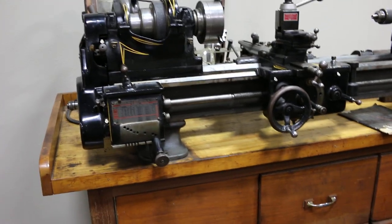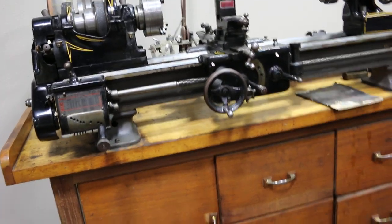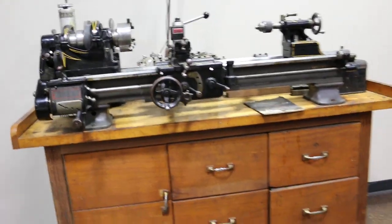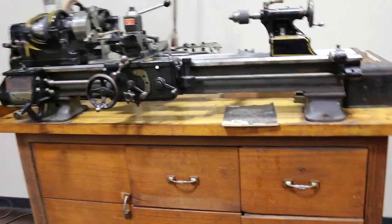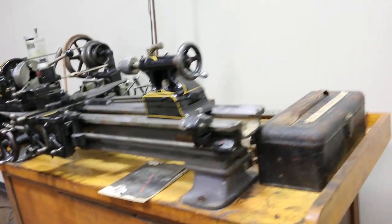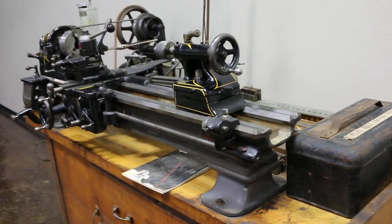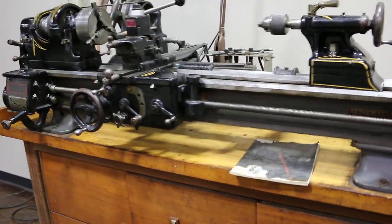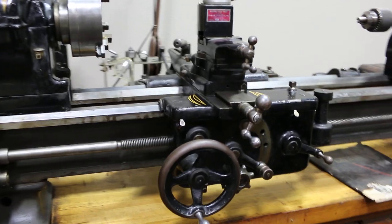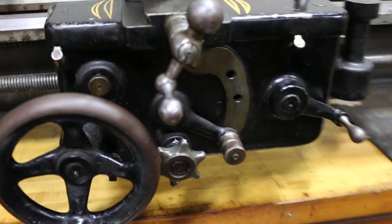This is a really neat piece of equipment — it's very old, it works good. If you have a car collection, especially some vintage stuff, it kind of fits right into the scheme of things. This was purchased at an auction back in around 2006 and brought pretty decent money. We're going to sell it right here on Bring a Trailer. If you're going to ask me machinist questions, I probably can't answer them.